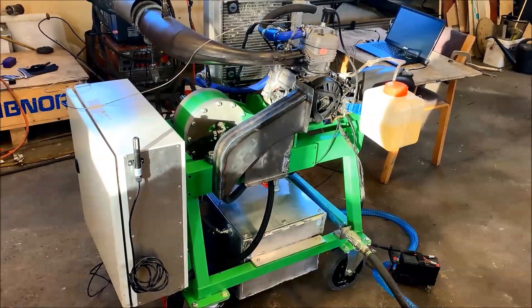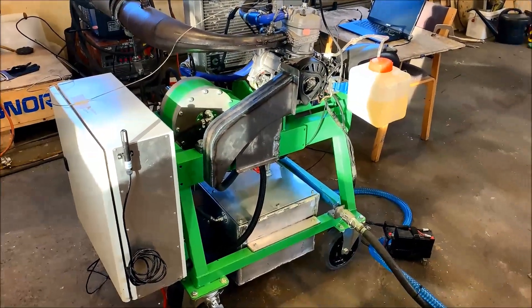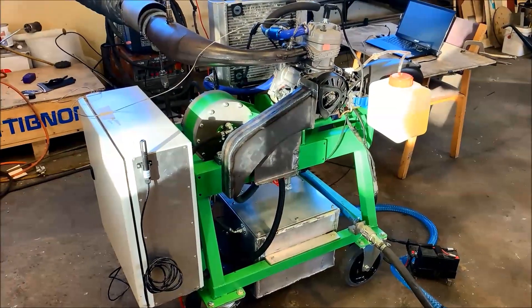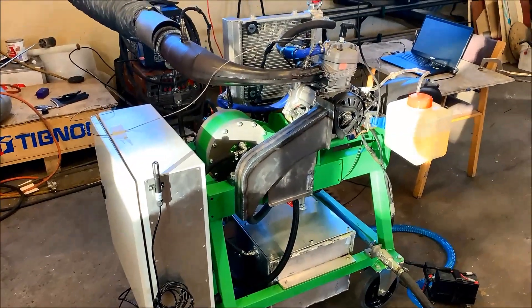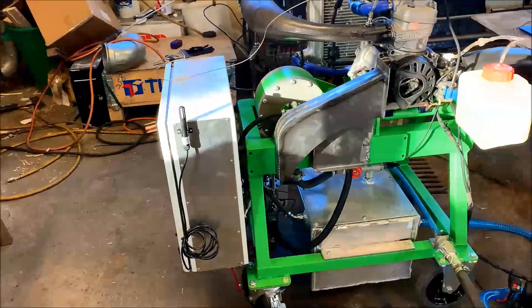This is the dyno I have built. It's a water absorber, controlled from a water tank with a pump that fills the absorber with water. Right now I have fitted the IAME X30 engine. It's controlled by Eurodyno.